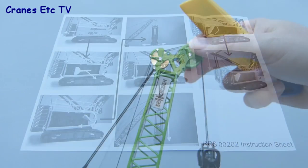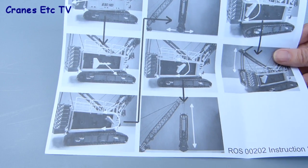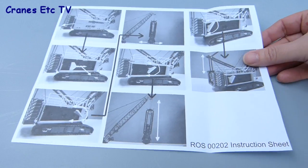There's a simple instruction sheet provided with the model and that just gives basic information on how to operate the various functions, but it doesn't cover every feature of the model.